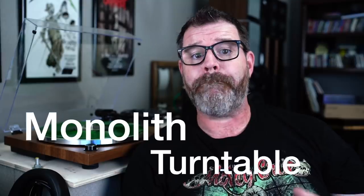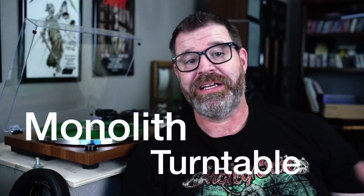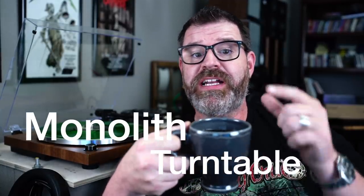Hey, I'm Randy and you're watching The Cheap Audio Man. Here at The Cheap Audio Man we help everyone find high value hi-fi home theater and headphone equipment, and today we're talking about a brand new turntable from Monolith. Is it the new budget turntable that beats everything else? Grab a cup of coffee, sit down and let's talk about the new Monolith turntable.